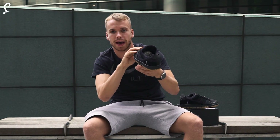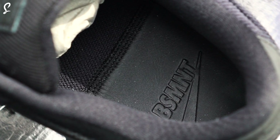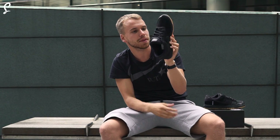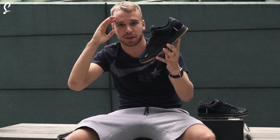This is the Basement Dunk, and for those Basement fans you've even got Basement detailing on the inside — BSMNT. Gum sole as well, they've killed it with the gum sole. I'm George from The Sole Supplier, thanks for watching.